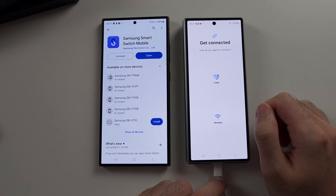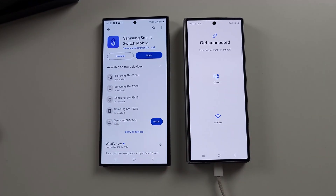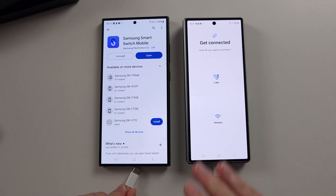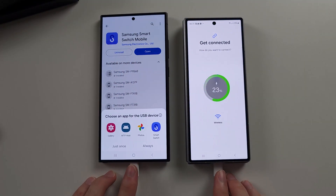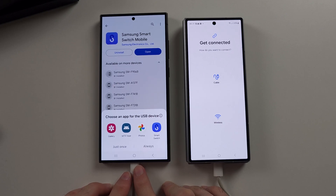It says get connected. We are going to use the cable. You can use wireless if you would like — the speeds are around the same but sometimes it doesn't work. Connect one end of your charger to the Z Fold 6 and the other end to your old phone. If the connection doesn't work, you will need to buy a USB-C to micro USB cable on Amazon, as your old phone may not have the newer USB-C port.